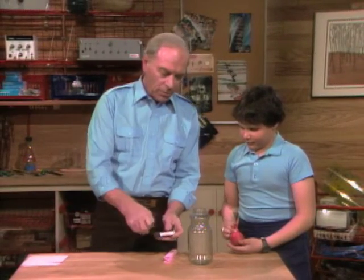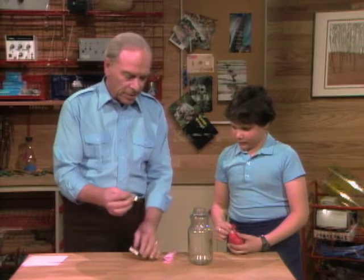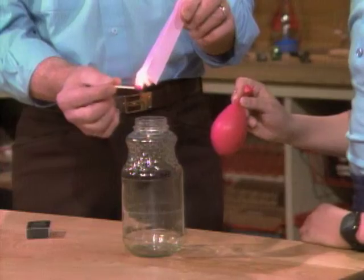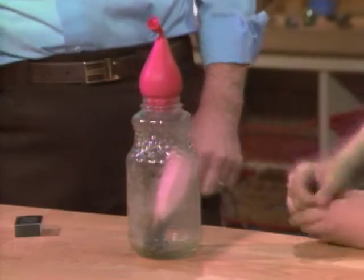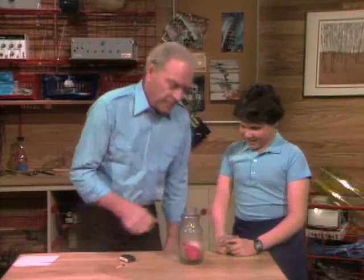Be sure to do this at home with your parents or an adult of some kind, because it's fire and you don't want to be fooling around with fire. Here we go. That's all there is to it, just like that. But it didn't bubble. There it is.